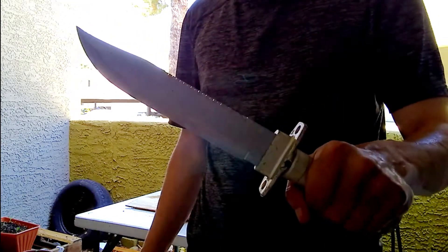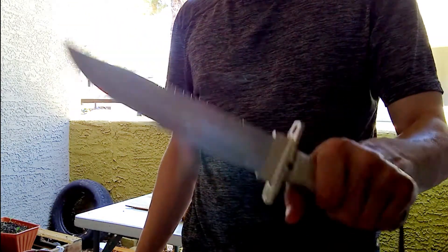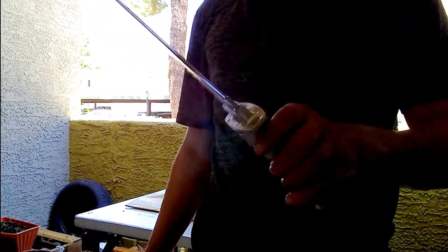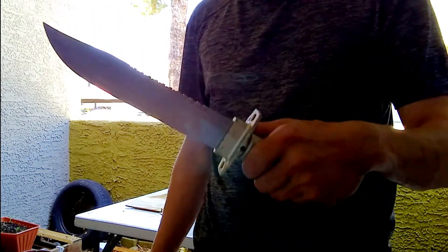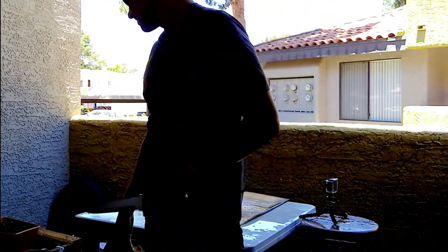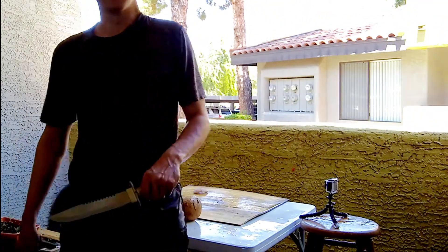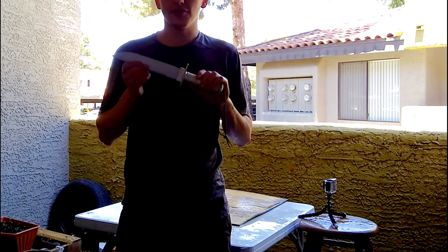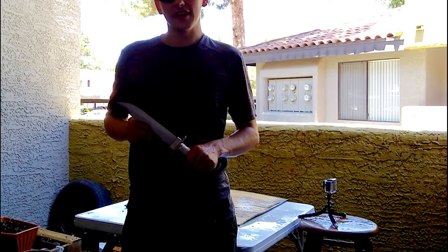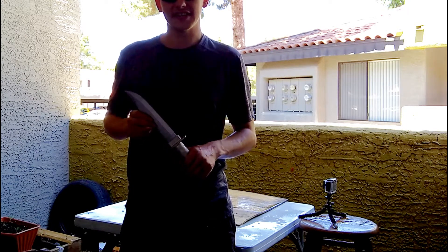I'm definitely going to be trying to find the name and put some links in the description for you guys as far as what exactly this is, because I actually recommend it — this is pretty good. Alright, well now I've got a huge mess to clean up. Hope you guys liked it, and I'm sure you'll be seeing more videos like this here soon. Alright, thanks for dropping by — we'll talk to you next time.